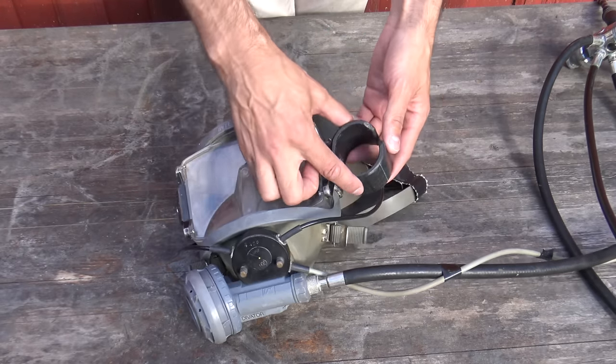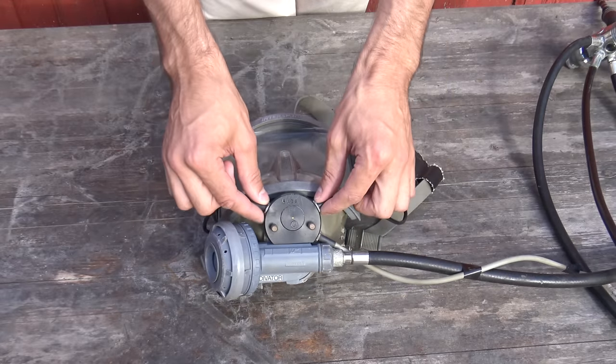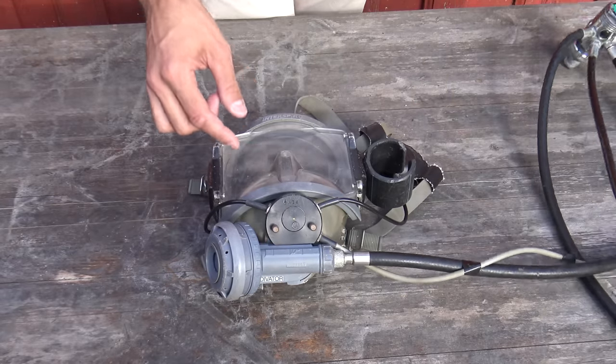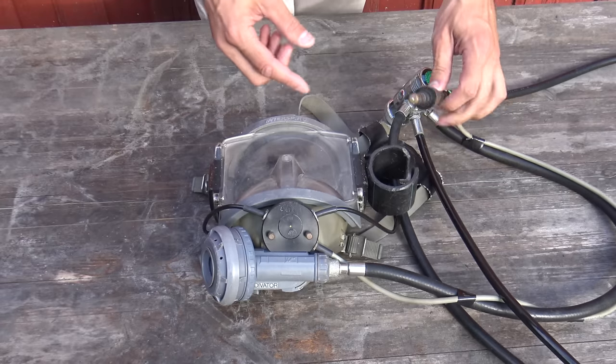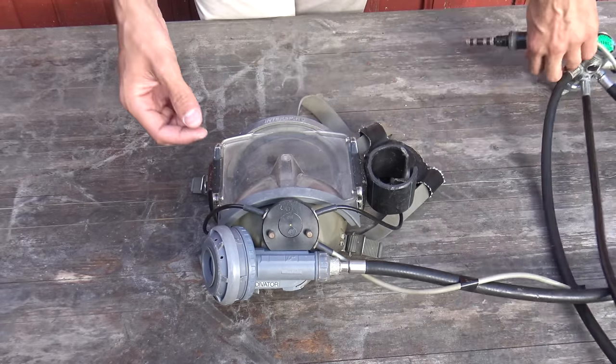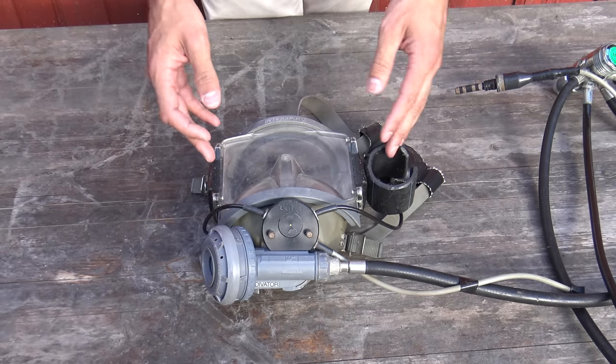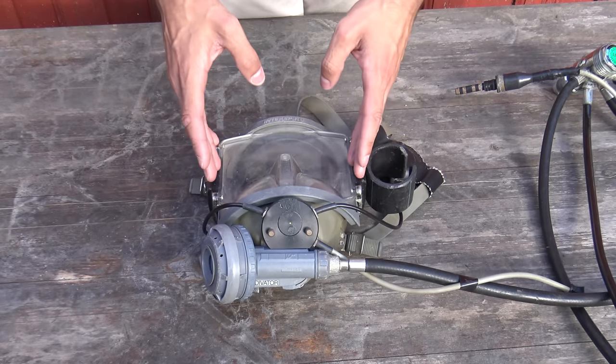It also has an attachment for a camera, and it has a communication system that goes by cable up to the surface. You attach the cable here, and that goes up to the surface so you can communicate with your rescue diver and the diving leader on the surface.